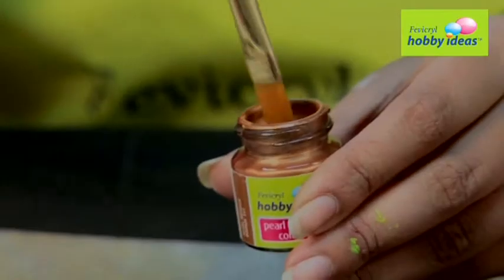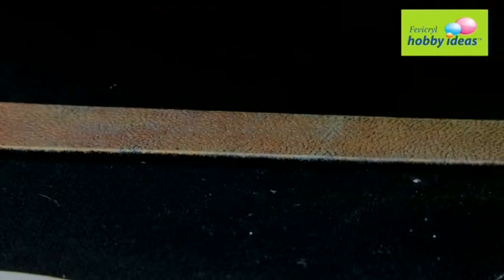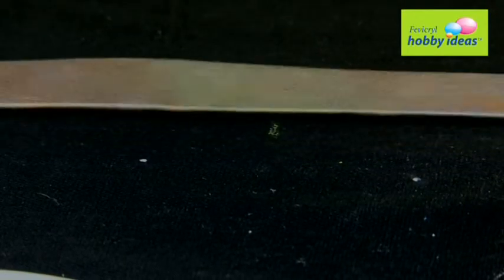Step 3: Use another sponge to dab Fevicryl Hobby Ideas Acrylic Color Pearl Metallic Bronze on the belt to create a double color effect. Let it dry.